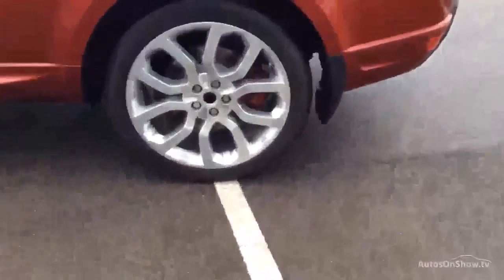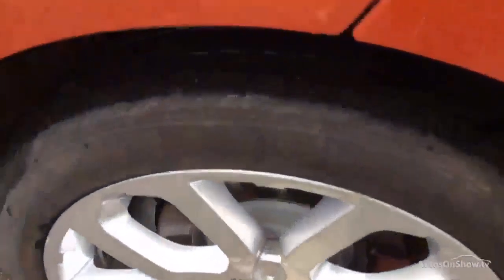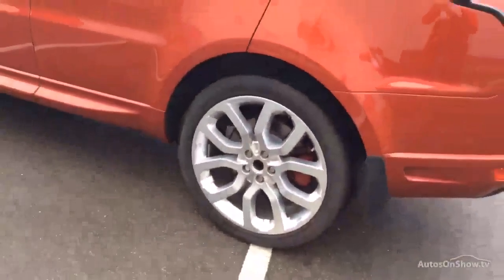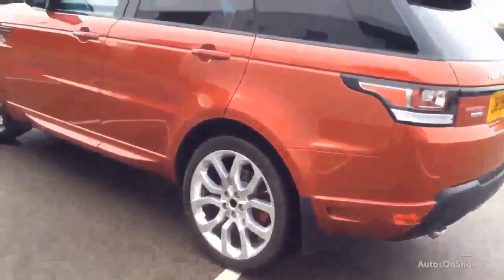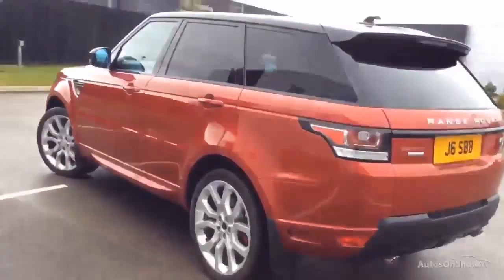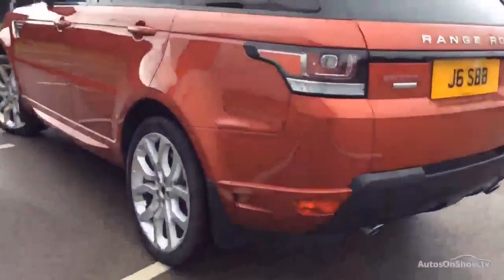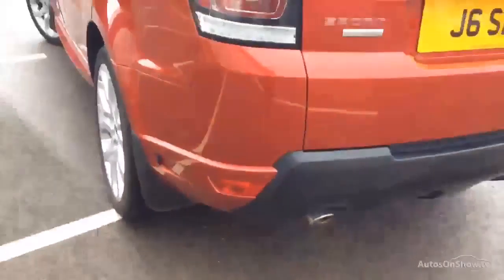Rear wheel is good, but we're missing a centre cap. Tyre is good as well. We don't cover tyres in any way, shape or form, but we do give you an indication whether they're bald or not, just for when you're picking it up. We've also got a little bumper scuff there — you might get away with polishing that out, but it has lost the paint here. So while you're doing that door, you'll just flash over that part of the bumper as well.